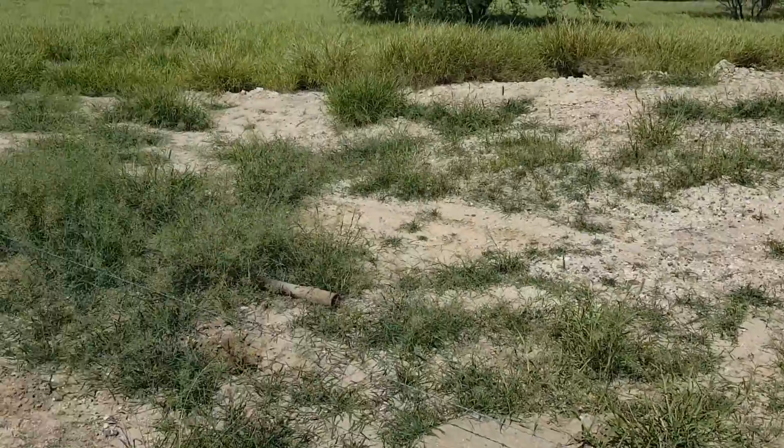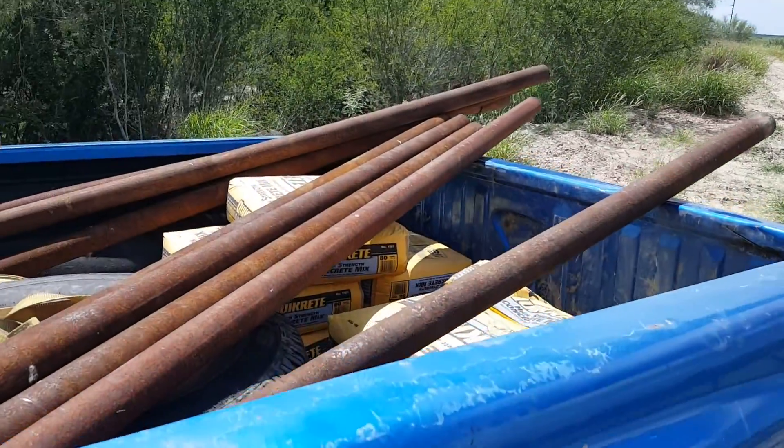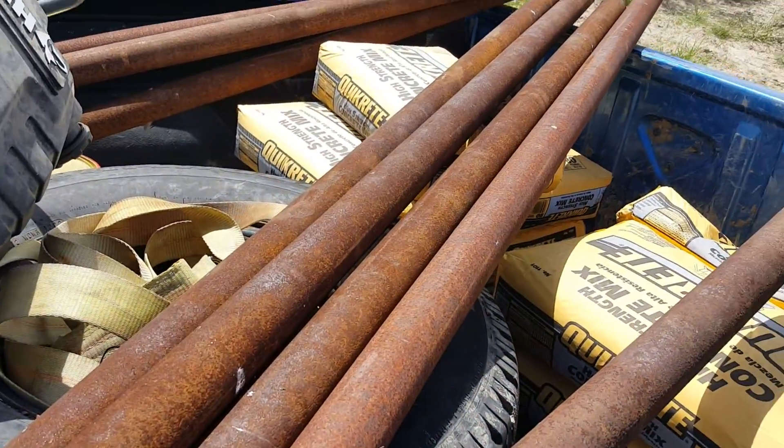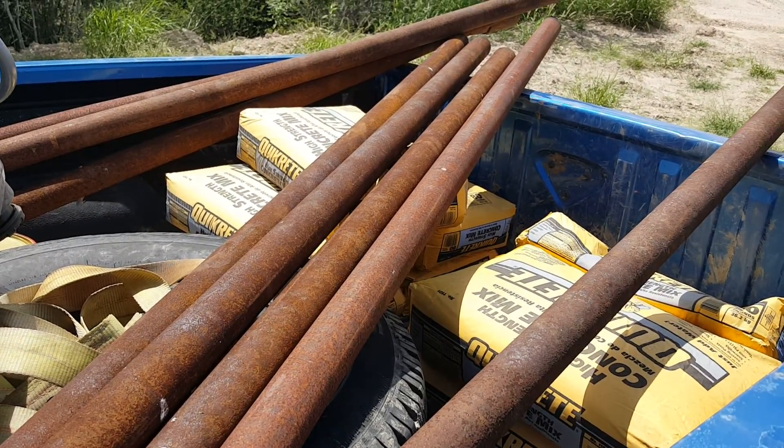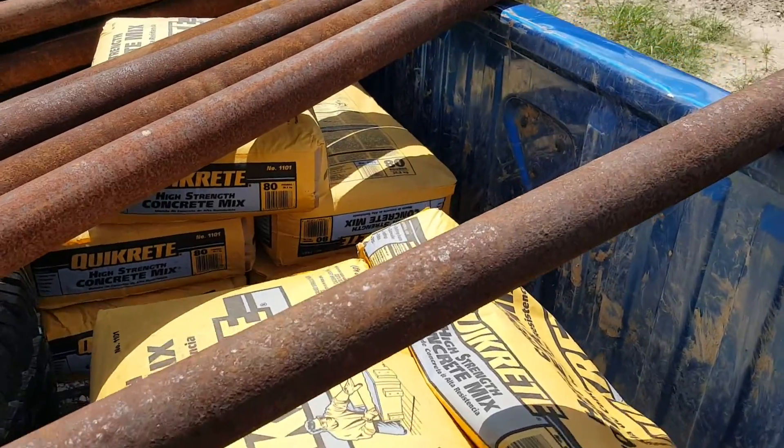Just a quick update — I went ahead and cut more pipe at the house. These are about seven and a half feet long. They're gonna go about two and a half feet in the ground, probably about a bag and a half of concrete each.